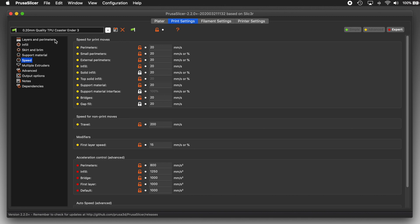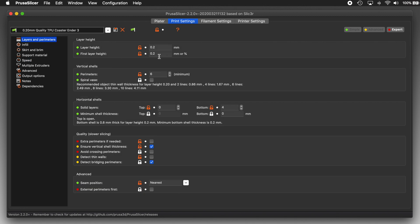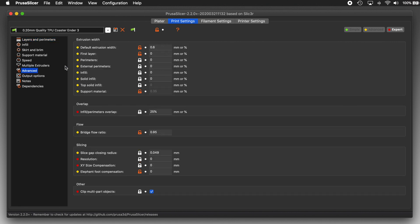Next, in layers and perimeters, I'm using a 0.2 millimeter layer height, 6 perimeters, 0 top layers, and 4 bottom layers. Over in Advanced, I have the default extrusion width set to 0.6 millimeters and I've set all the other extrusion widths to 0. Using a 0 value tells PrusaSlicer to use the default extrusion width instead, so if I want to change the width across the board I only have to change the default value.